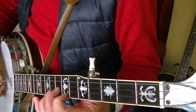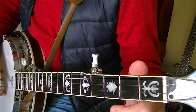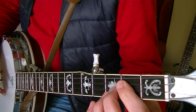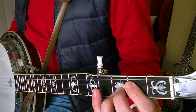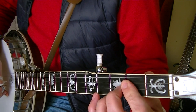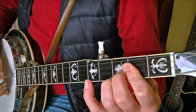Venimos de aquí, y ahora viene la parte más difícil. Tengo que hacer al aire, segundo traste de la primera cuerda. Y ahora aquí voy a meter un acorde de re menor. Sería anular en el tercer traste, corazón en el tercer traste de la segunda, e índice en el segundo traste de la primera. Y ahora voy a levantar el anular del tercer traste para que suene el segundo. Aquí vuelvo a tocar la segunda y la primera.